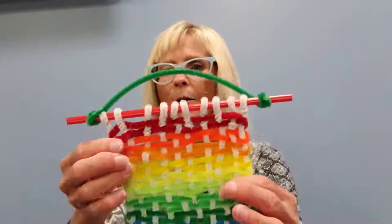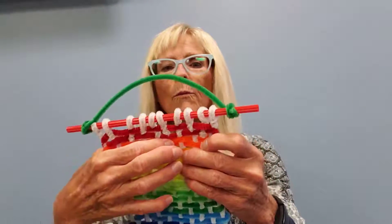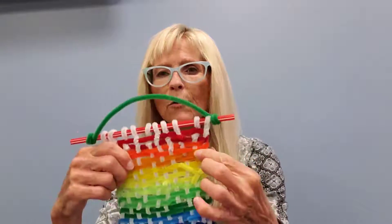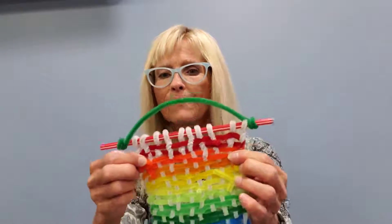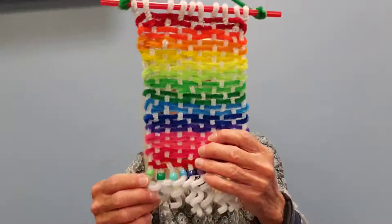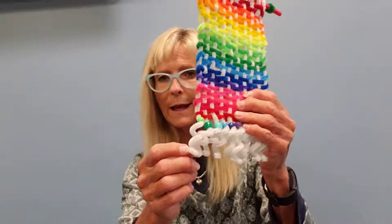That's your red row. Then take your next color and do the same thing — weave across the front, loop it around, weave across the back, and attach it together. Do that with each of your colored pipe cleaners. When you get to the end, you're going to have some excess white hanging down.